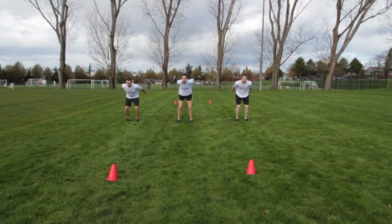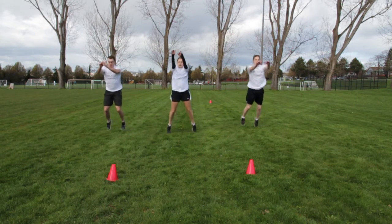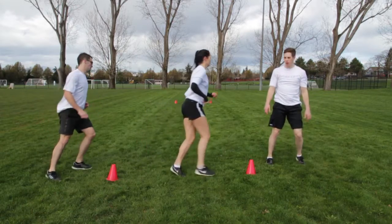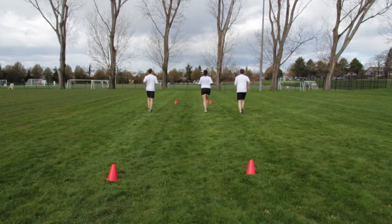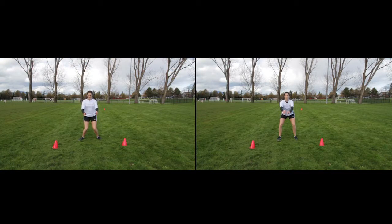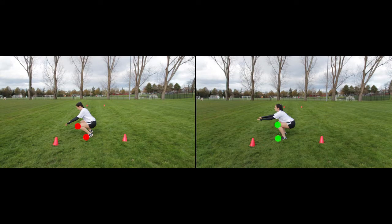With legs shoulder-width apart, bend hips and knees and propel forward. Focus on a soft landing. Notice the correct technique demonstrated on the right screen: knees remain shoulder-width apart and do not pass over the toes.